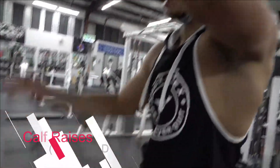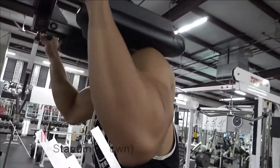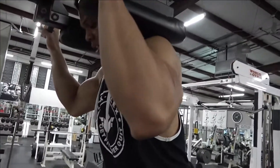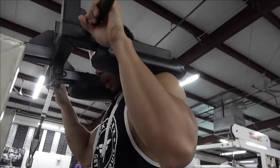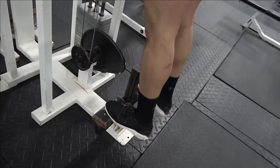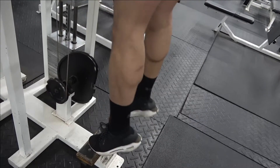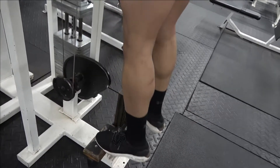Alright, for the standing calf raise, you're going to set it to where your height is. Get your feet ready in position, pick it up. You're going to drop your heels on down, pull your feet down, come up, squeeze the calves. Slow on the way down, squeeze the calves for two seconds, come on down.